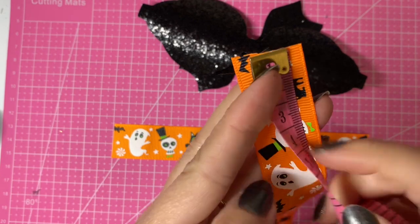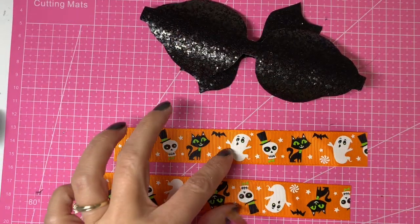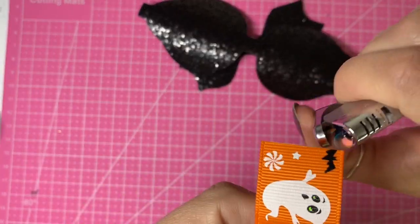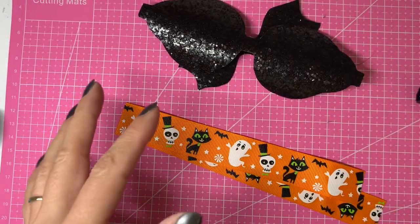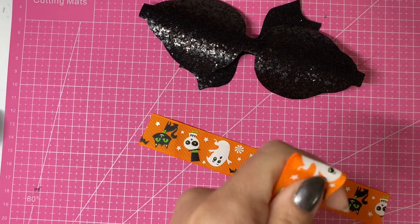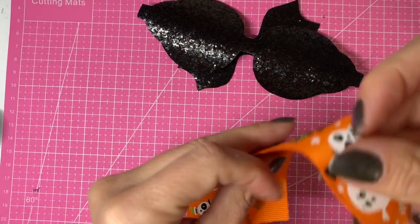I have cut two pieces of ribbon to 18 centimeters in length, or just over seven inches. I'm just going to heat seal those ends to prevent any fraying. I've got some UHU all-purpose glue — this is good to use while you're making your bow just to hold your ribbon in place before you sew it. First of all I'm going to fold these in half to mark the center, using a little bit of heat to get the crease in there, then do the same with the other piece.